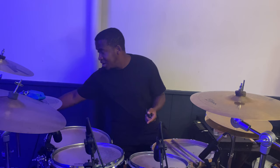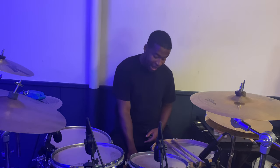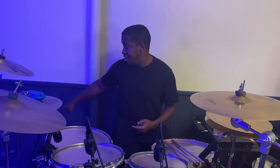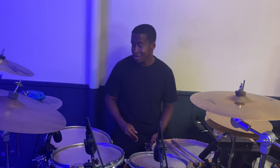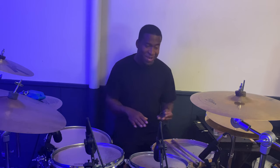All the hardware is Yamaha — the cymbal stands, the clamps for them, even the clamps holding my toms. I have an Iron Cobra 600 bass pedal; it's actually a double pedal. If you checked out my most recent Alex Rudinger reaction video, you can see why I have the double pedal in the corner — but I'm going to get back to it, trust me.